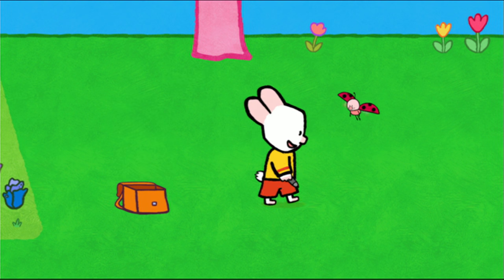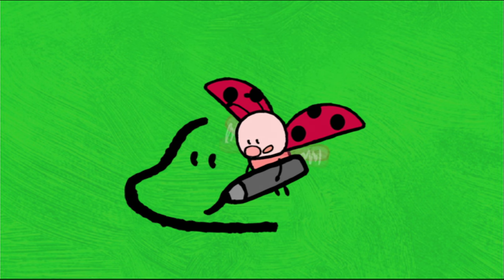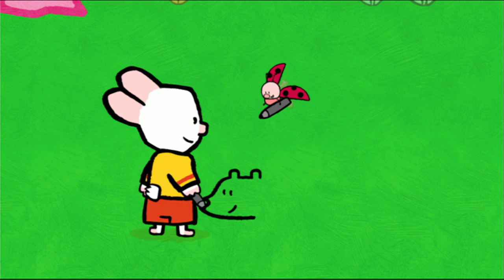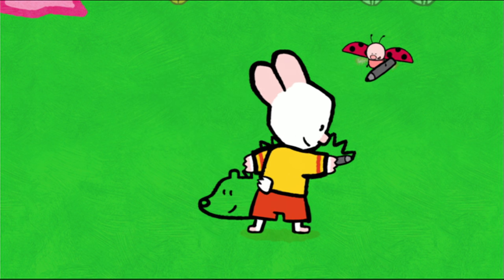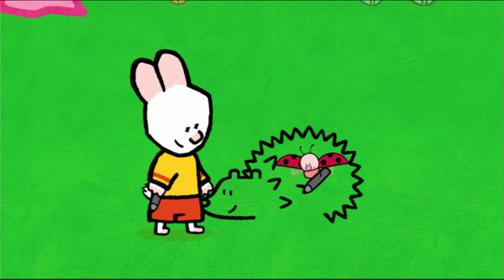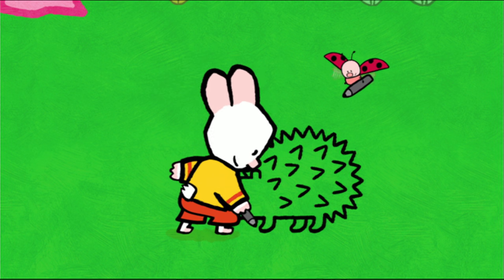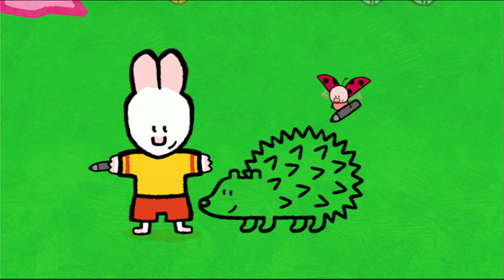To draw a hedgehog, I start with his pointed head. Then I add two dots for his eyes and a line for his mouth and a circle for the snout. Now I draw his ears — a semi-circle and then another one on the top of his head. But where are his spikes? On his back. So I draw some points. To make him as scary as possible, I'll give him even more spikes. After, I add his back paws, like two little boots, a line for his tummy and his two front paws. That's it. He's all finished. Not yet, Yoko. First we have to... colour him in.